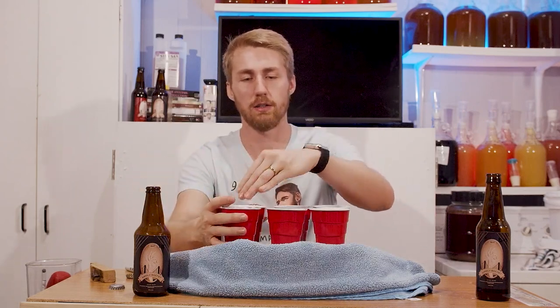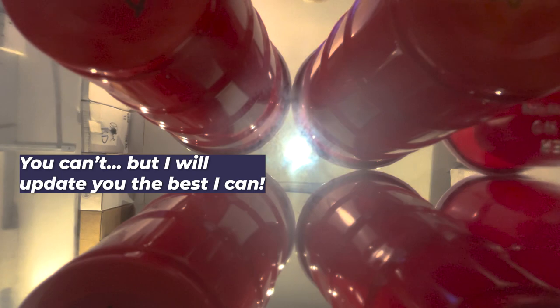I do not remember what is what - you can see on the screen right now. We're going to go ahead and start tasting. I'm going to start over in this corner. I hope that camera is working. If not, this is whichever one you can see.